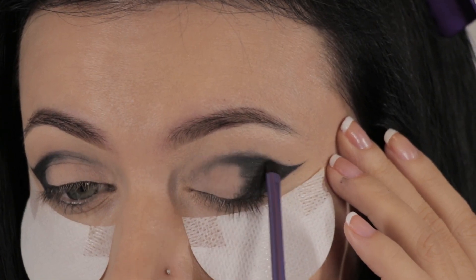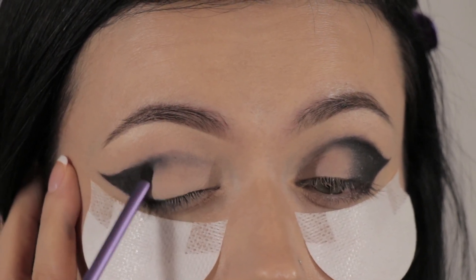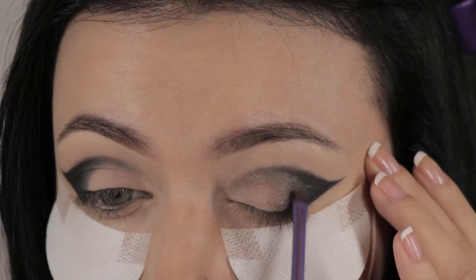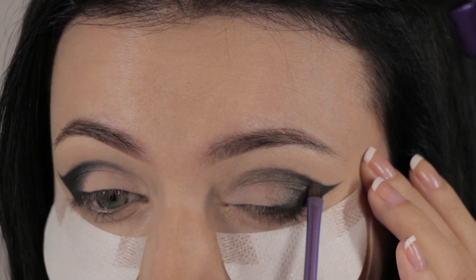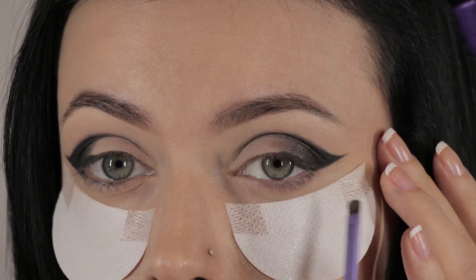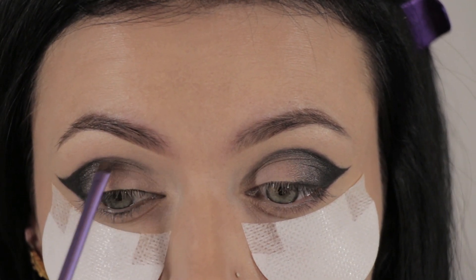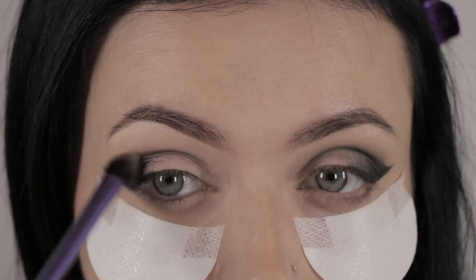From my Naked Palette 1, I'm picking up the shade Creep and applying it over the Black Gel Liner using a small smudge brush, just perfecting the wing. Then I'm picking up the shade Toasted from the same palette and applying it next to the black, blending lightly. This will act as a transition color between the black and the gold — Toasted will be in between. Make sure you blend well and go over it a few times. Then I'm going to blend that further using a Real Techniques crease brush on both sides to make it nice and soft.